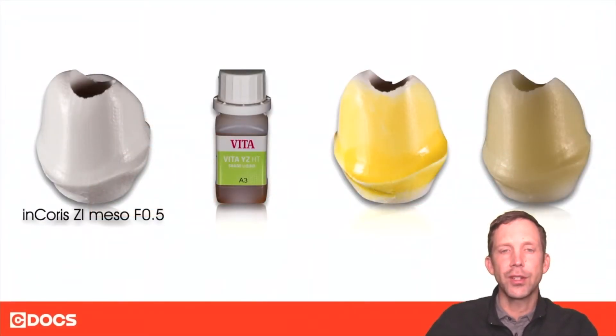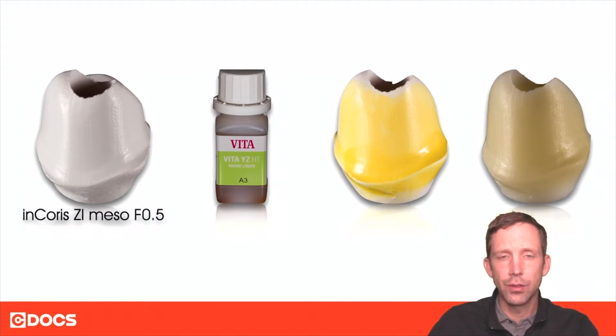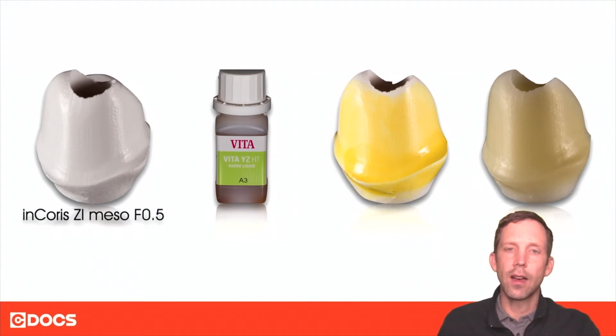Zirconia infiltration is painting a liquid onto pre-sintered zirconia to change its color after sintering. On the left hand side you can see a custom zirconia abutment — it's fairly white, and there are not a lot of shading options when it comes to zirconia abutments. So if you wanted to change this white zirconia abutment to an A3, you can use a number of different zirconia infiltration liquids.